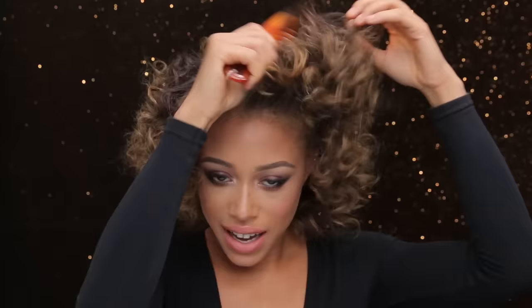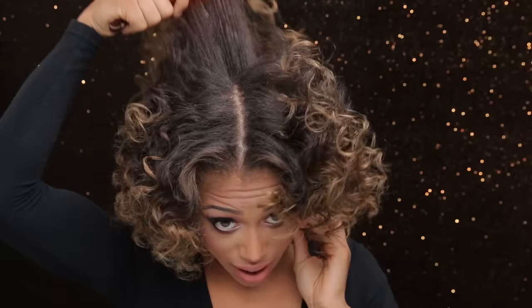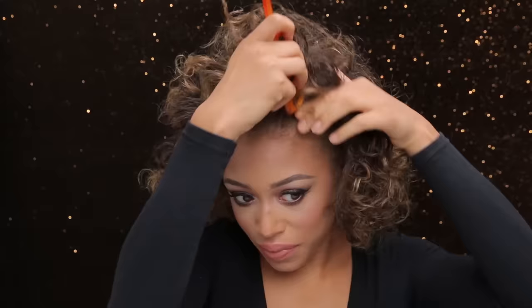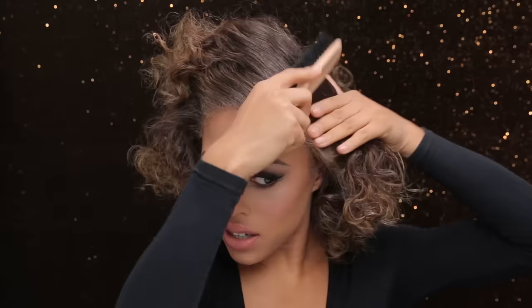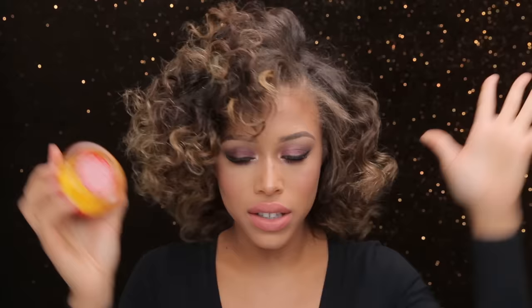I take my little comb and start to tease it, especially in the back where the part is. I'm going to put my part on this side, then I like to take my boar bristle brush just to encourage the hair to move in that direction and encourage the other side to move that way too.